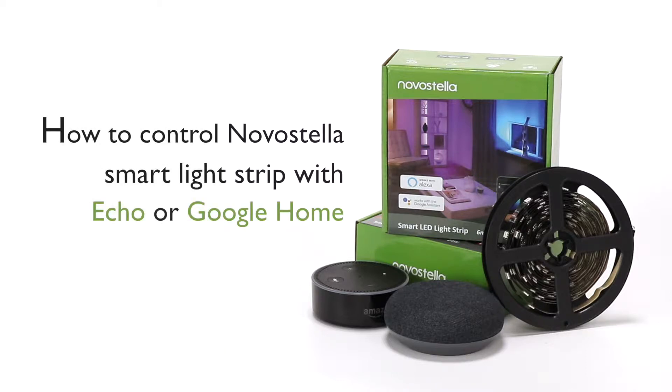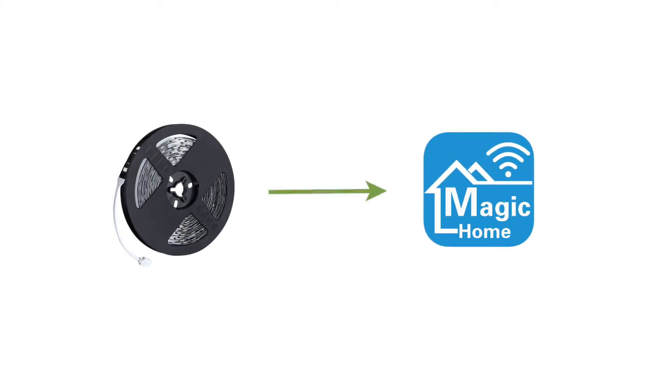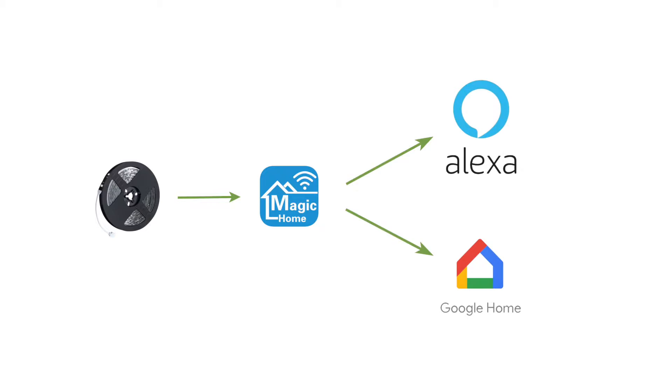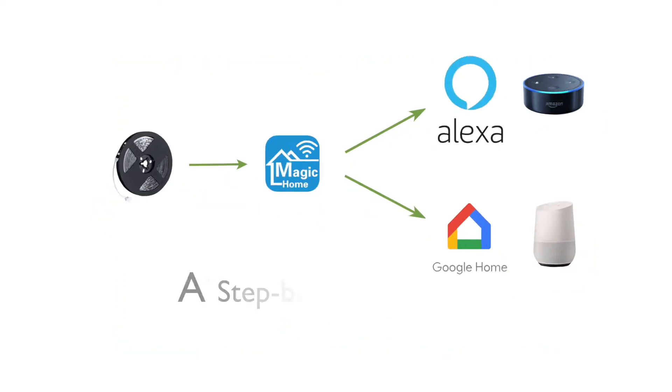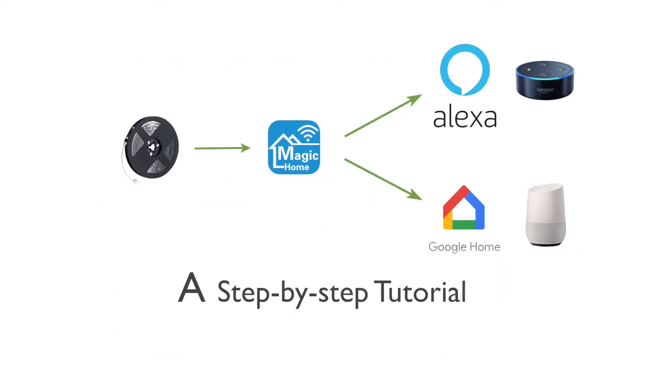How to control Nova Stella Smart Light Strip with Echo or Google Home. First, connect your Smart Light Strip to Magic Home. Second, link Magic Home to Alexa or Google Home. Then you are able to control the Light Strip with Voice Control using your Echo or Google Home speaker. Today, we are going to show you a step-by-step tutorial. Let's get started.